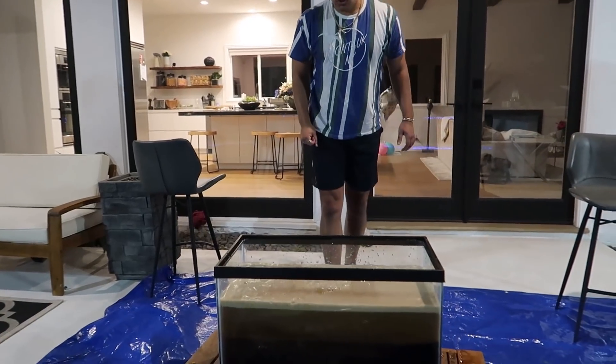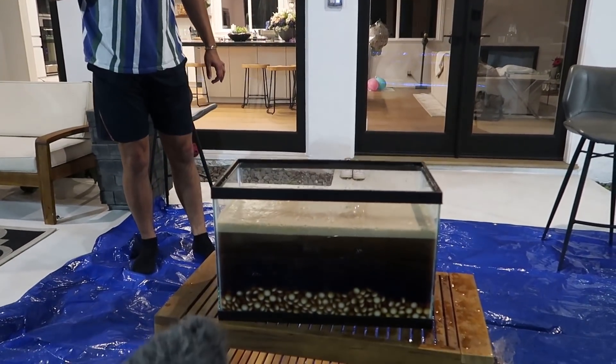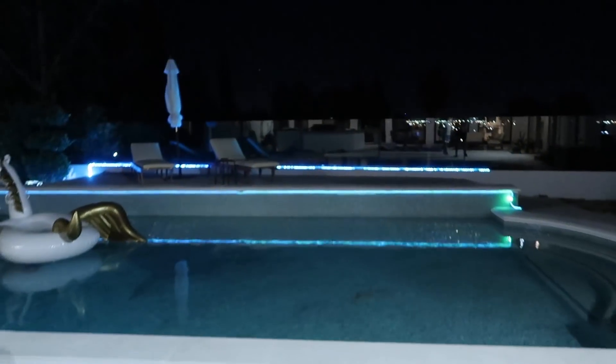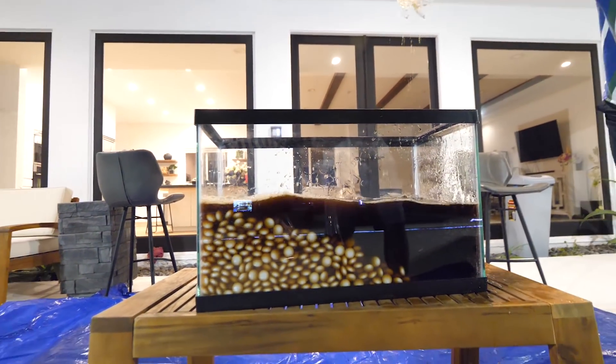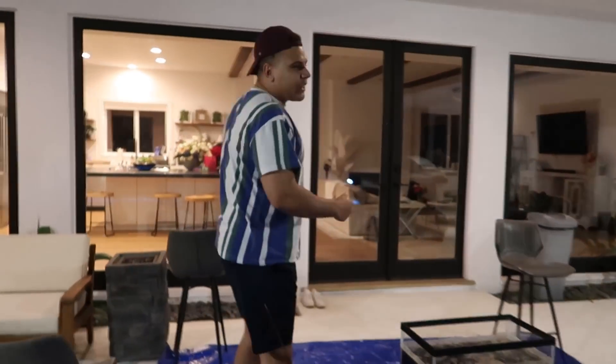Oh shit! Oh my god! That's hella loud in here. What's going on now? Holy fuck. Instant replay! I don't know guys — if someone knows science, can you teach me what the fuck is going on right now? Comment down below, let me know.